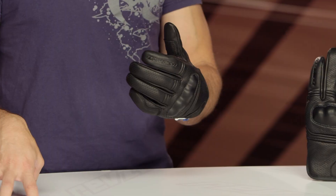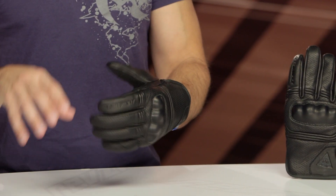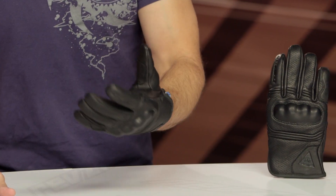This is the Corbin Air. If you've been following along at home, there's also a Corbin D-Dry, which is a $40 more expensive waterproof breathable glove in this category.